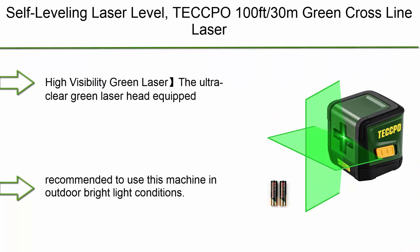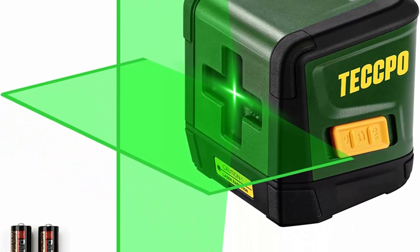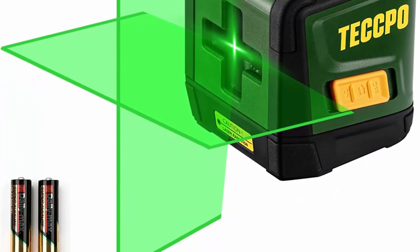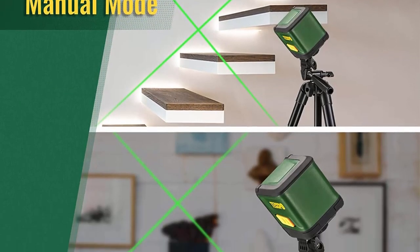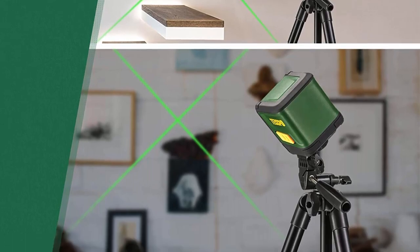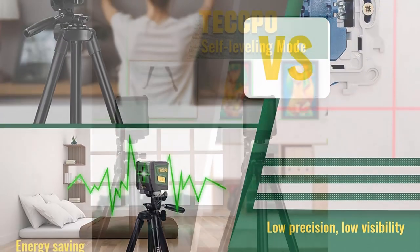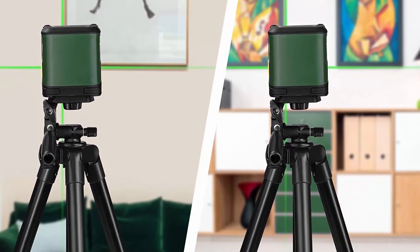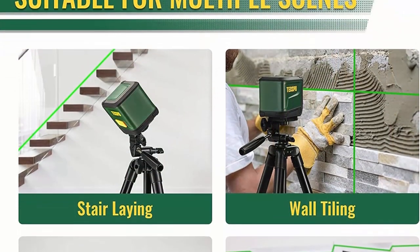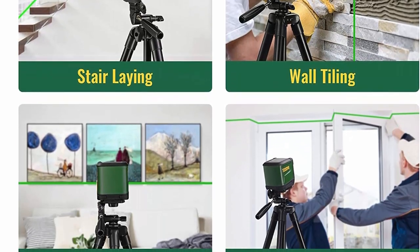Top 7: TCCPO self-leveling laser level — 100 feet / 30 meters green cross-line laser with plus or minus 3mm / 10 meters leveling accuracy, horizontal and vertical lines for construction, picture hanging, home renovation, and floor tile work. The ultra-clear green laser head is twice the brightness of a red laser for clearer and more efficient laser work. The cross-hairs help with accurate positioning for hanging pictures, installing doors, windows, and stairs. Not recommended for outdoor bright light conditions.